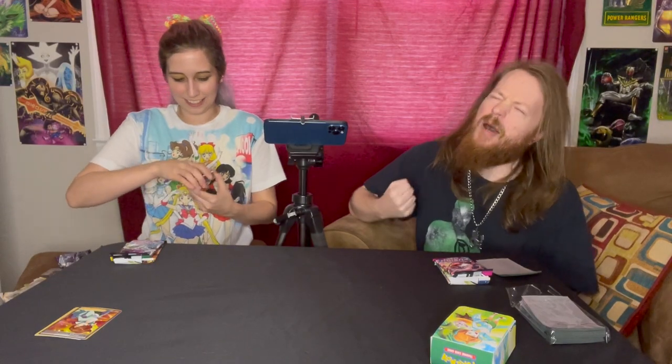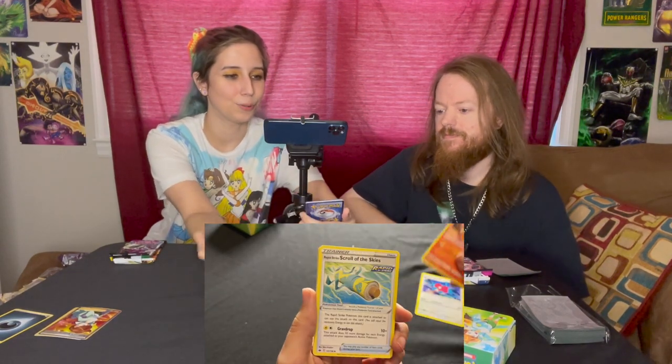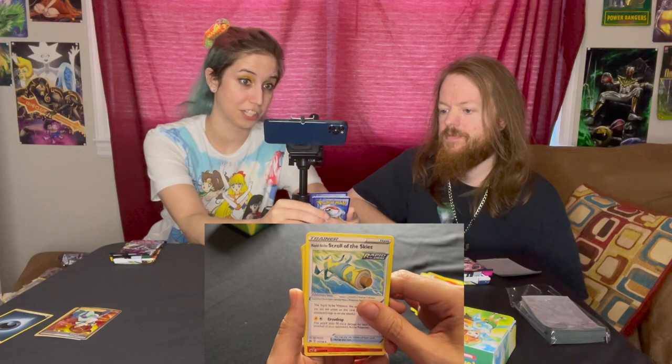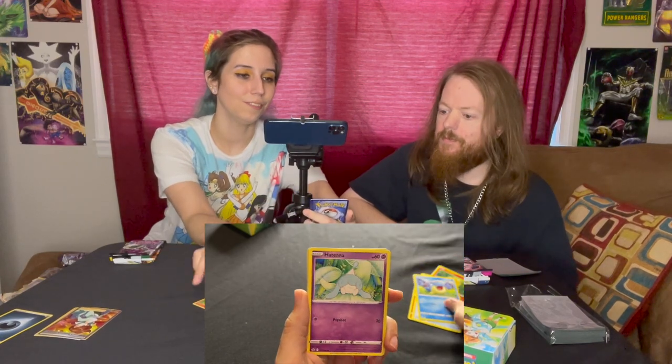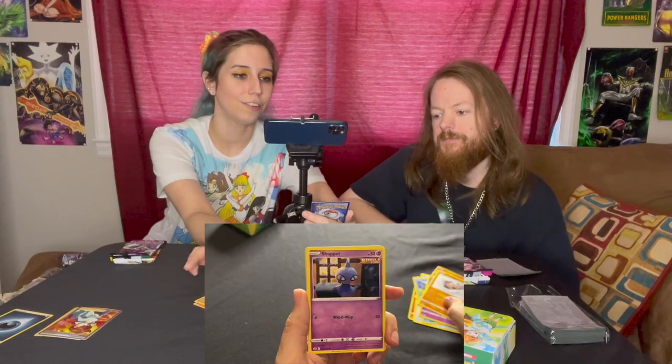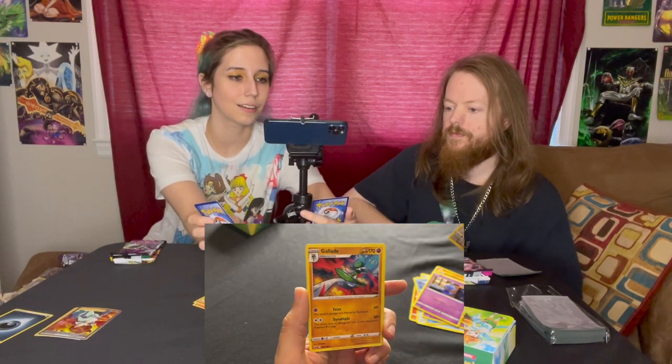You've got more packs this time, so you're first. Starting with the Chilling Reign pack — we got a grass energy, Porygon 2, Ralts, Rapid Strike Scroll of the Skies, Castform Sunny Form, Spheal, Hat Arena, Rockruff, Shuppet, a reverse holo Zangoose, and a Golurk. Wow — can I just pull a good card?